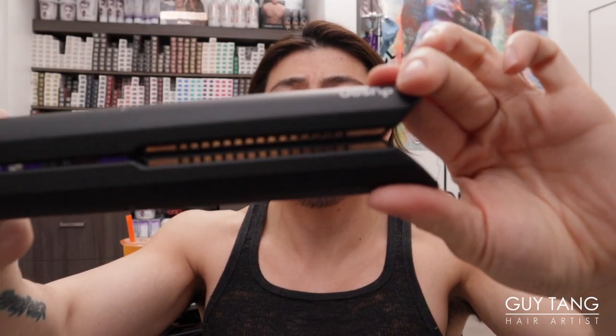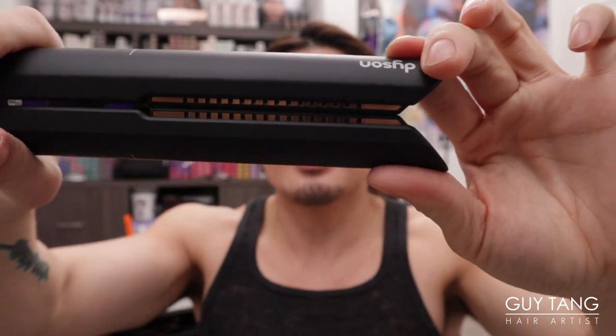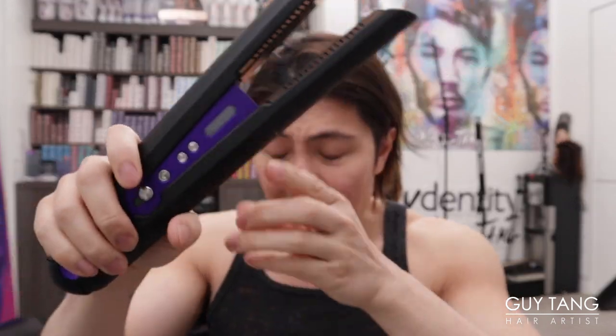I'm going to apply pressure to see if it has floating plates — it seems pretty even. It is a little bit heavier than a regular flat iron, but I think that's because it's a battery-powered thing. It's a little heavier than your traditional flat iron, but it's cool because there's no cord, and the cord can get in the way.